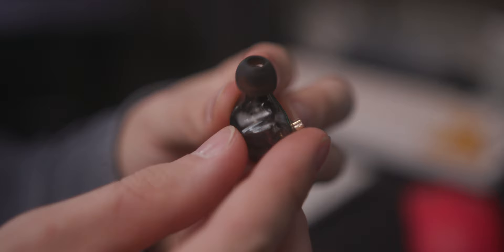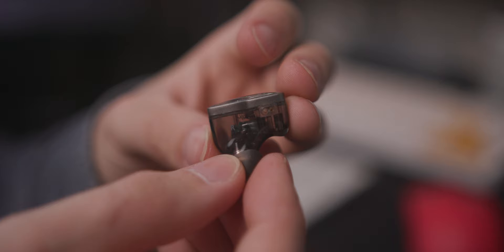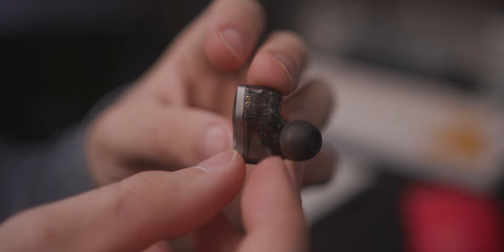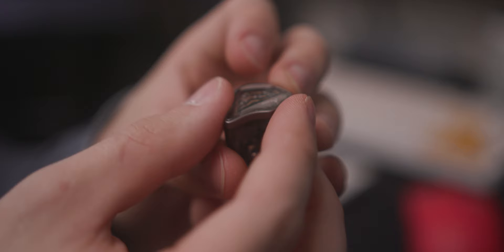The OH-300 are quite large shells made of plastic. They have large nozzles and they fit in a very different way to the OH-10s. Where the OH-10s are fairly shallow with a very short nozzle, these have a longer nozzle and are much larger IEMs — though a lot lighter. Don't expect just a cut-down version of the OH-10s; they are systematically different.